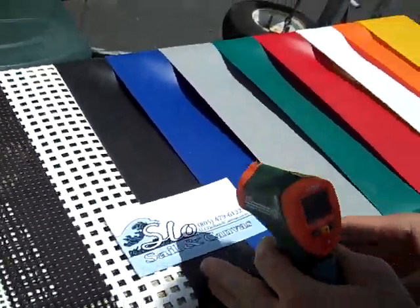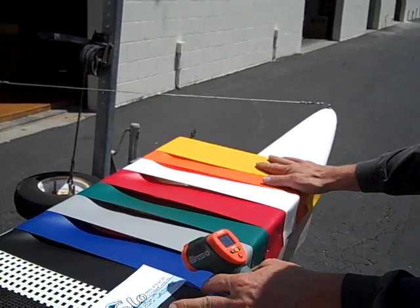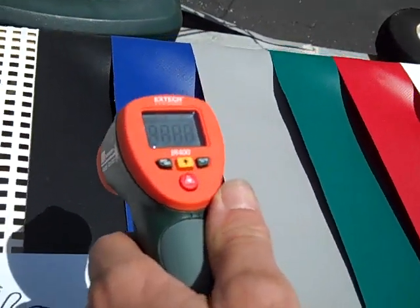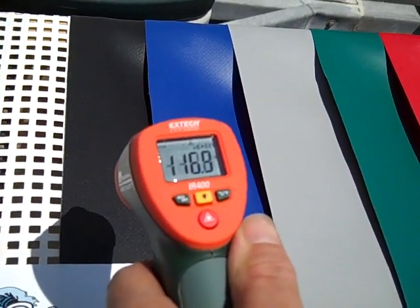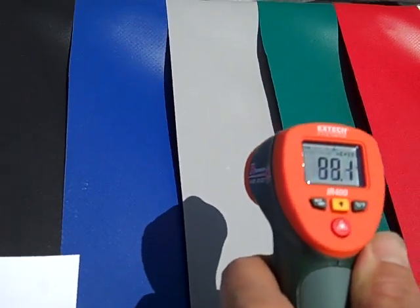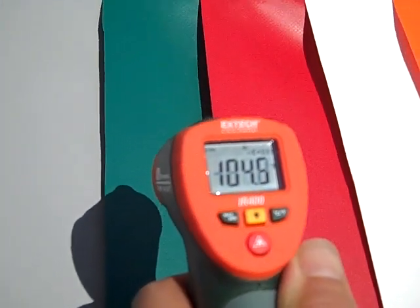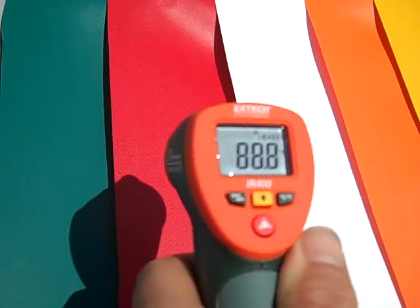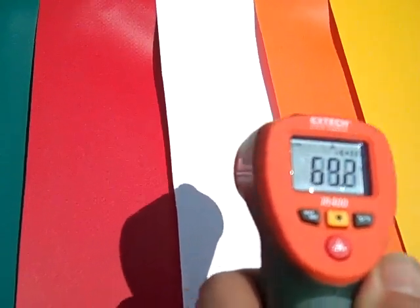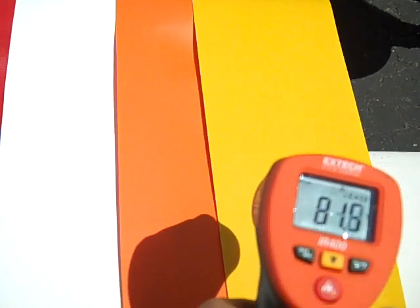Here we have our selection of vinyl fabrics, and with these trampoline fabrics wind and water will not pass through them. Black is 116 degrees. Blue is 109. Gray is 99 degrees. Green is 105. Red is 89 degrees. White is only 69 degrees. Orange is right about 80 degrees. And yellow looks like 81.